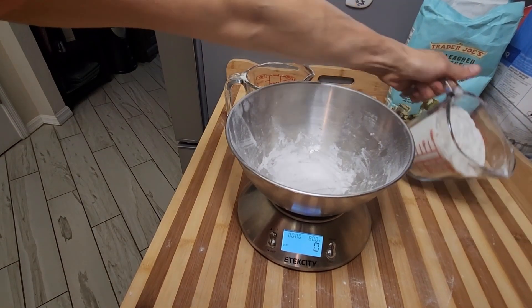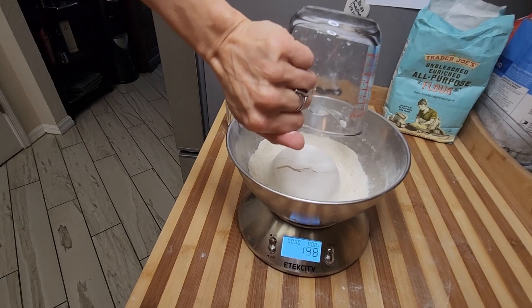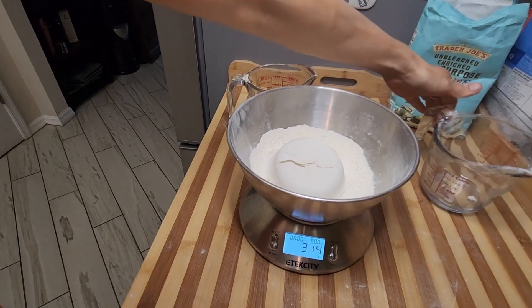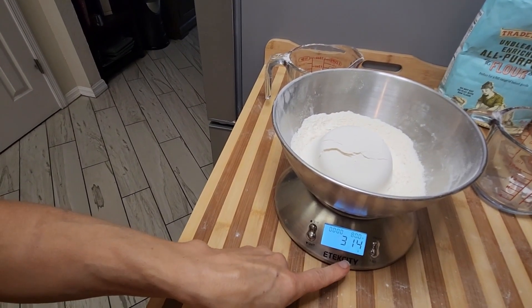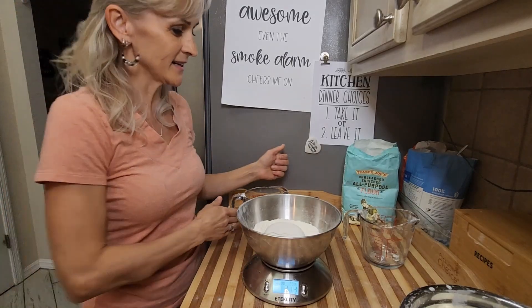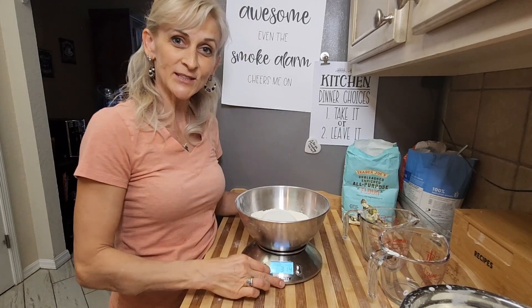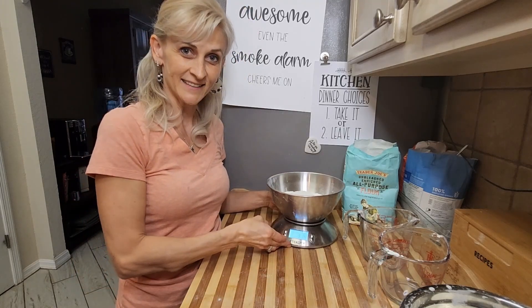And now the other two cups — and this one is 314 grams. So now you can see that two cups are not created equal. They do not measure on a scale the same.